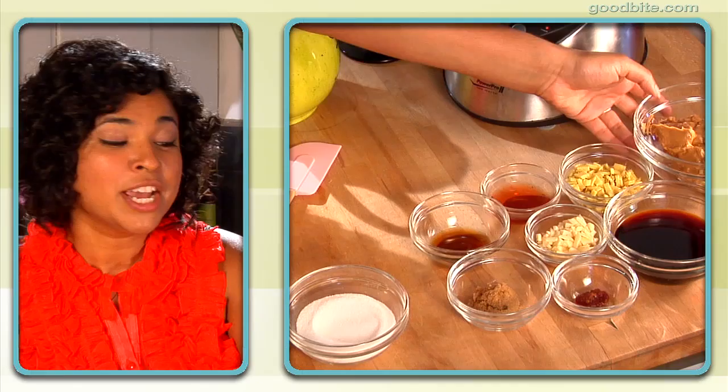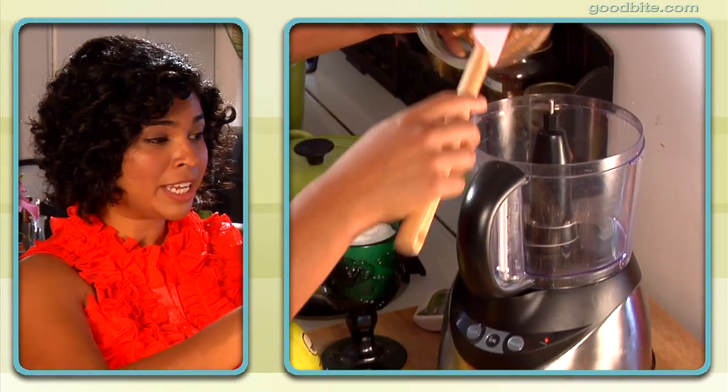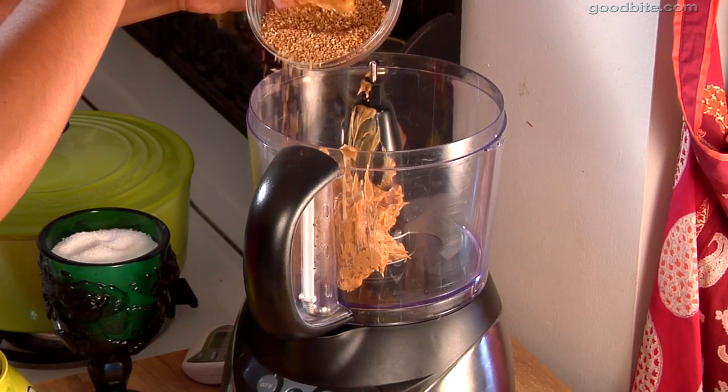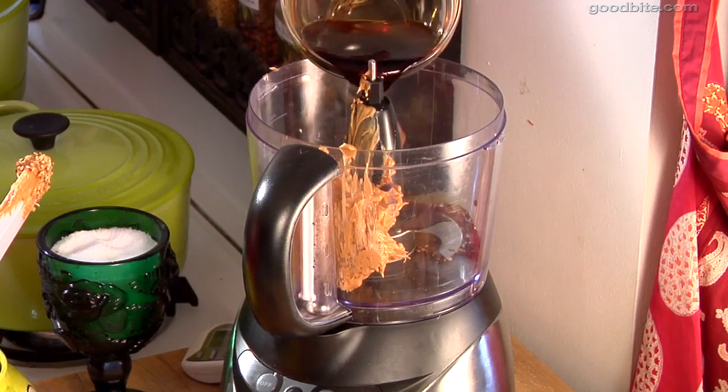The next step is to make the delicious peanut sauce. This makes a ton of sauce, which is great because you can use leftovers on chicken and all that kind of stuff. The first thing you need is some peanut butter. I use chunky peanut butter because those peanuts get freshly ground, so you have that nice fresh peanut taste. Next, I have some sesame seeds that I toasted — I'm going to put most of them in and save some for a garnish. Some soy sauce, and then some aromatics. A ton of ginger — six tablespoons.